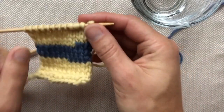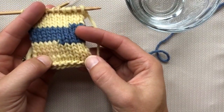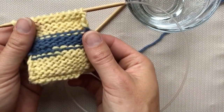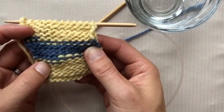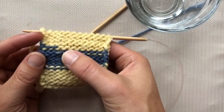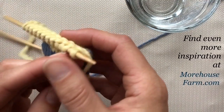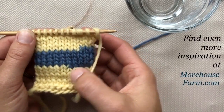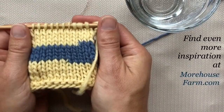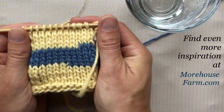As you can see, I've been joining along the way — yellow to blue and then blue back to yellow — and the beautiful part is there's nothing that needs to be woven in. You can do this with any type of lightly spun yarn, and it's a fantastic way to make sure there's nothing to weave in at the end. These joins are easy to locate because I've changed color, but can you find where I spit spliced the yellow yarn? Me either — and that's what makes it such a fantastic join.